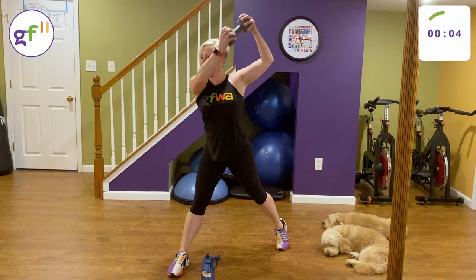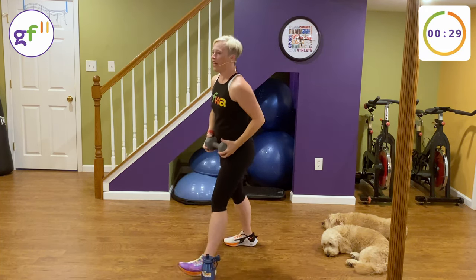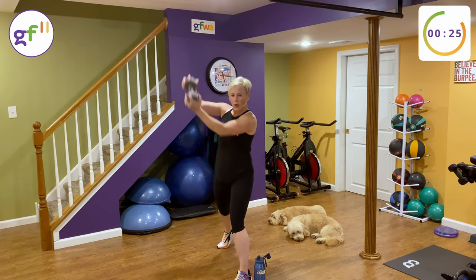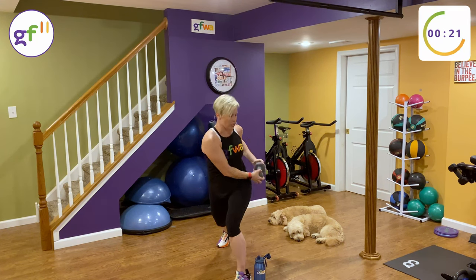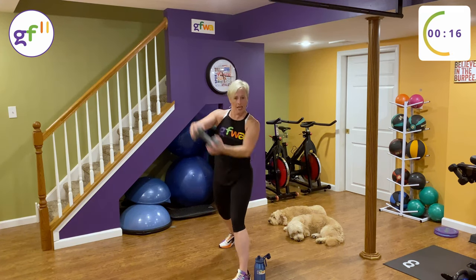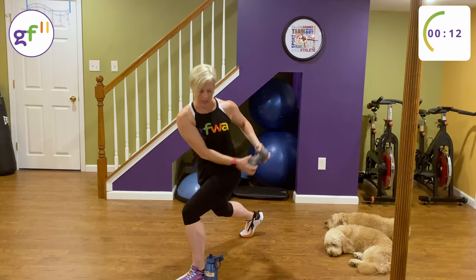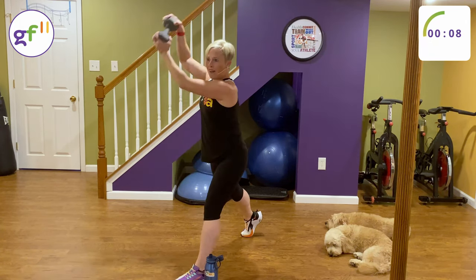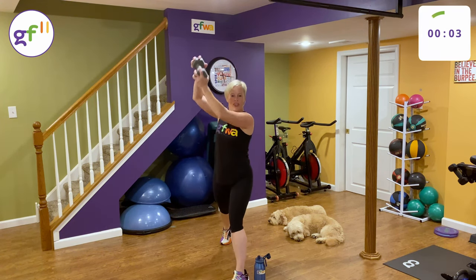We are going to switch to the other side. Other leg — up and down to the hip of the front leg. You should start feeling this in your obliques. If the weight's too much, drop the weight but keep the hand motions. After this, we're getting in our sumo squat position and doing some oblique crunches.